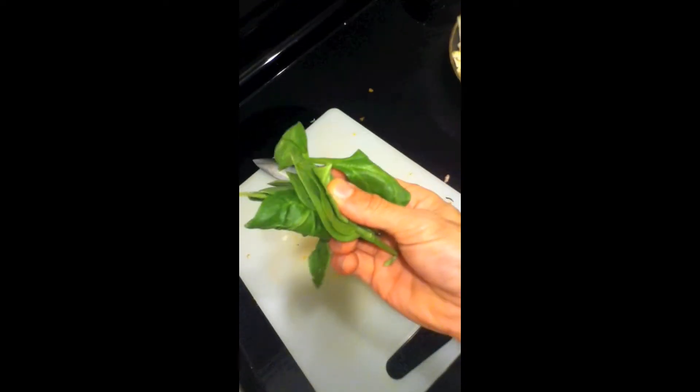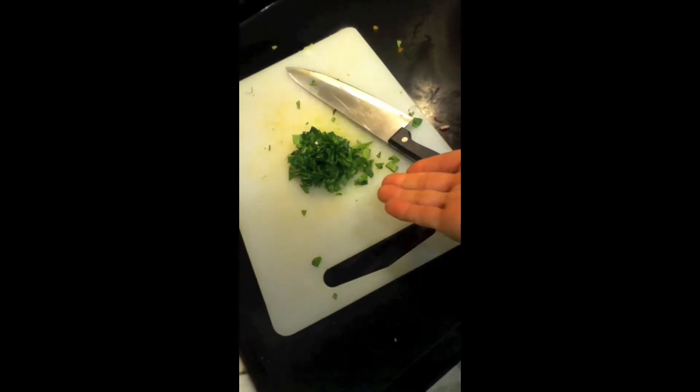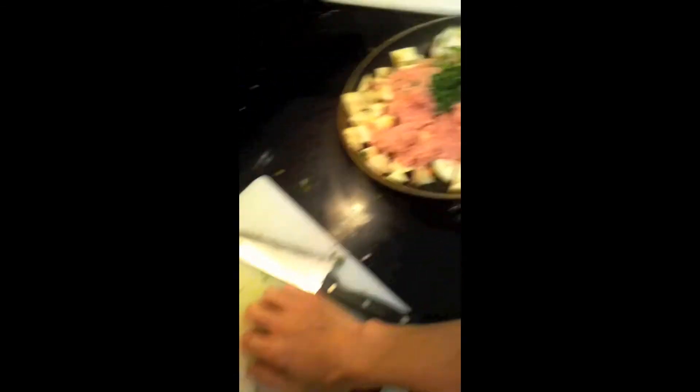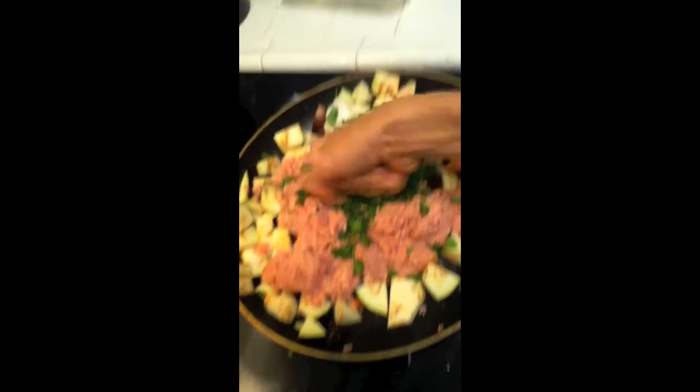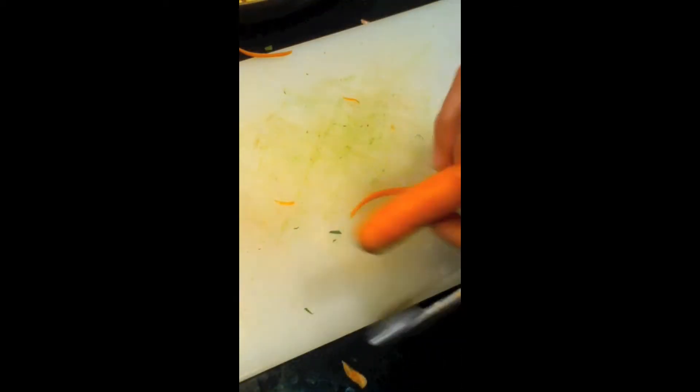Now we add spinach. Spinach. Now we work and get it first, we leave it there. Get it, and we get that. Done. Let it out and do this side.